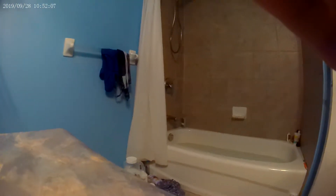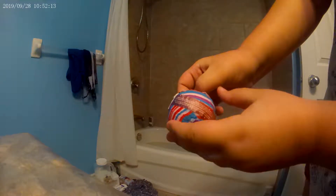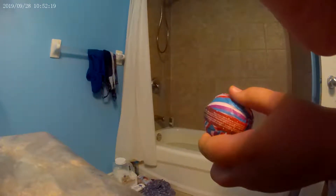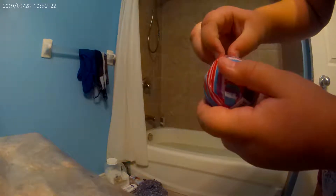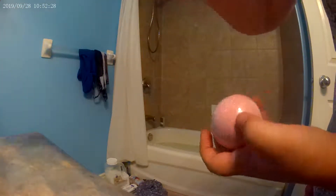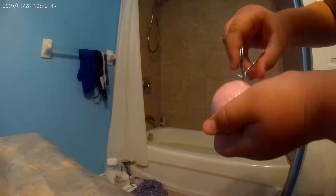So let's open up the bath bomb. Which takes forever. I've never opened a bath bomb before. Nail clippers — that should get through the plastic. Hashtag struggle. Struggle with bath bombs.